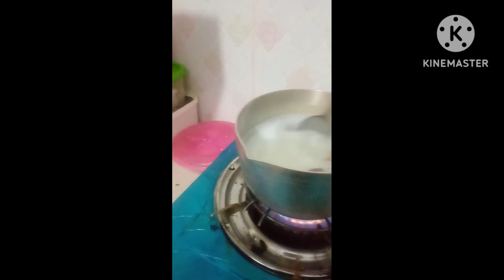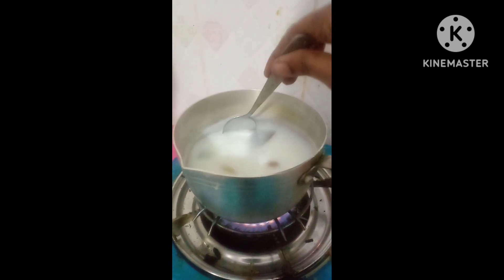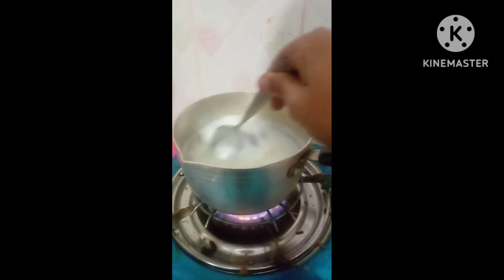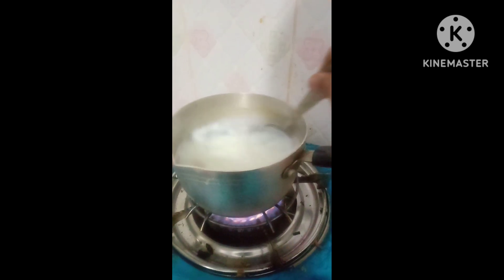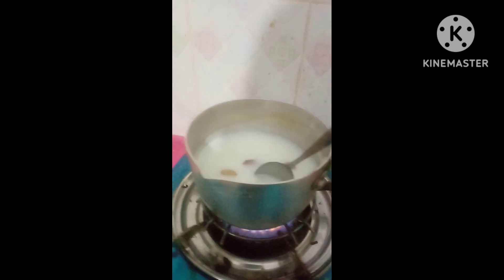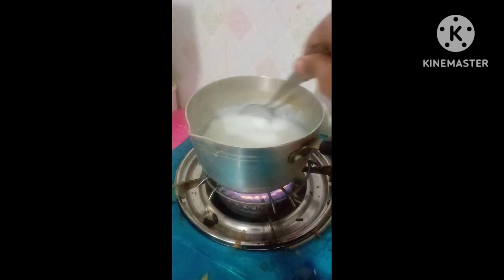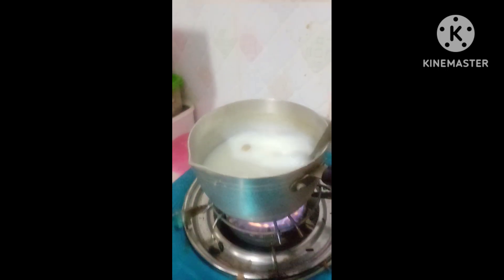I'm going to put this in the middle of the pot. I've already done the same thing as this, it's really good. I am going to put it in the middle of the pan, like enough.